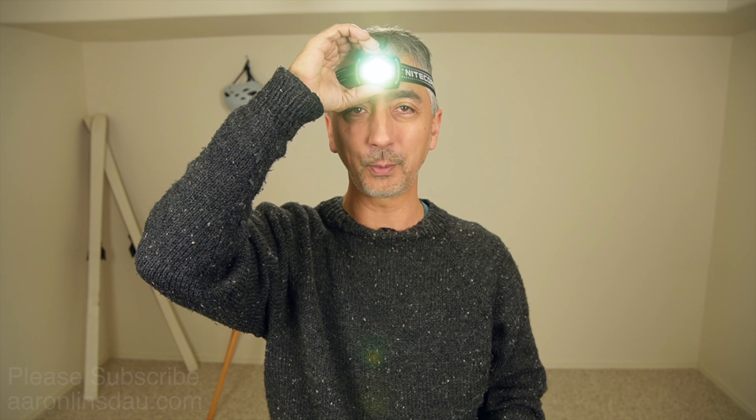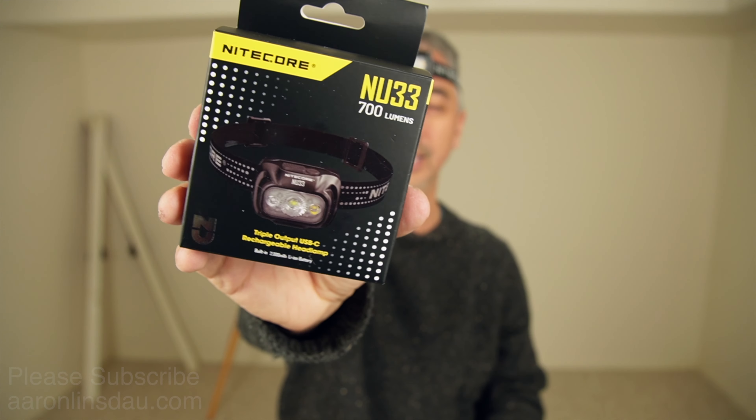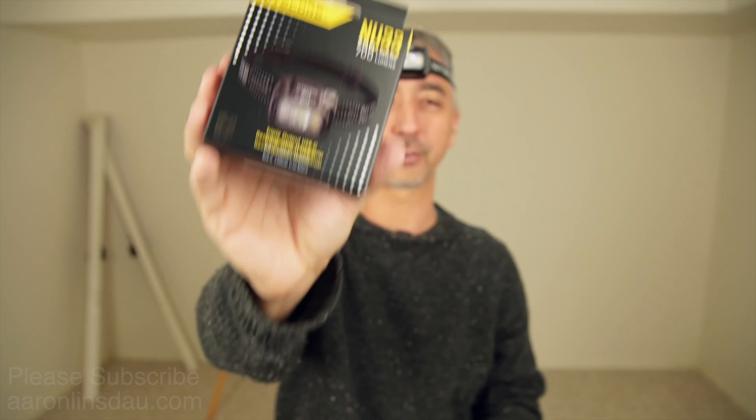My name is Aaron Linsdau. I'm a polar explorer and professional adventurer. Please check out the links in the description to the NU33 headlamp from Nitecore — it's super nice. Thank you very much for watching, please like, comment, and subscribe to the channel so you can get more info like this.